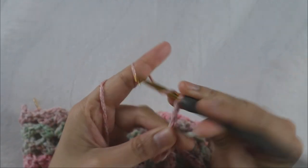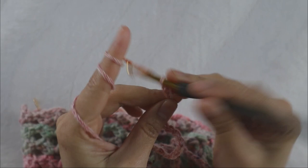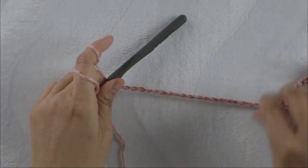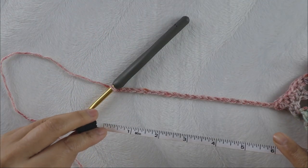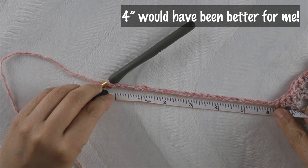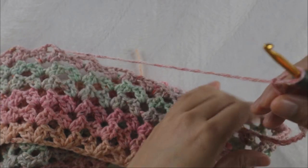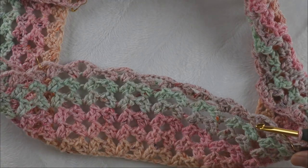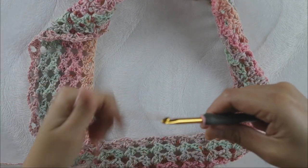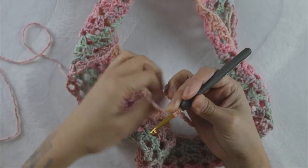Here is where the mistake began — I should have made only 15 chains but I did 23, which measures six inches and was a little too long. The mistake was not measuring after making two rounds of half double crochet. If you're a small size, make 15 chains for about four inches. For medium, 15 chains should work; for large and bigger, make 23 chains. I'll show you where to measure to confirm it fits.